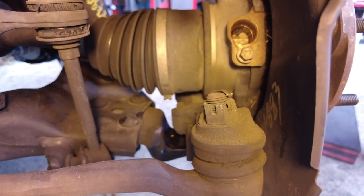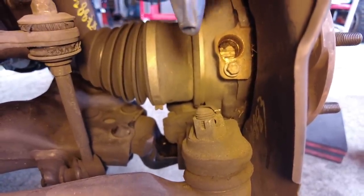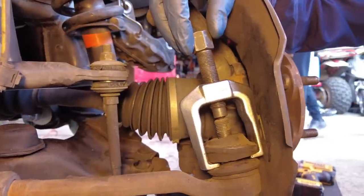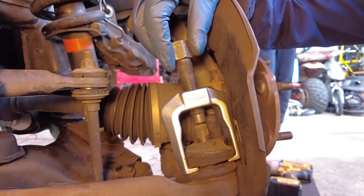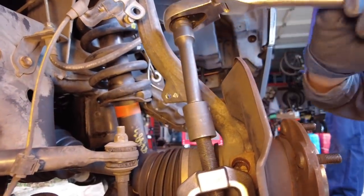Next we're going to free the outer tie rod connection from the lower ball joint. Again we have to remove a cotter pin first, then zip off the castle nut with the DeWalt gun. Using another puller from the OTC kit, we're going to break free the outer tie rod. It's going to pop but it's not going to go flying anywhere.